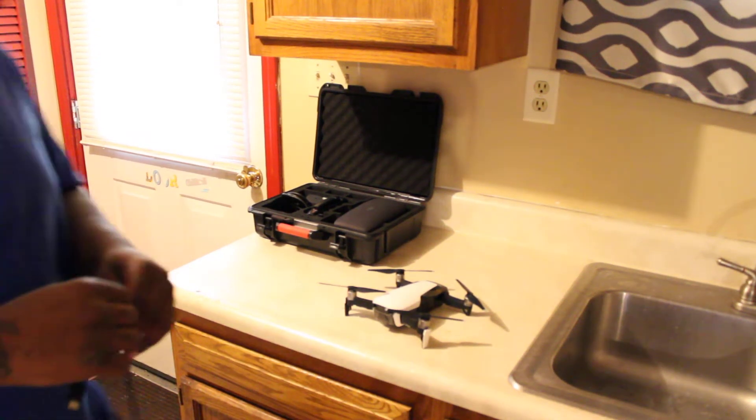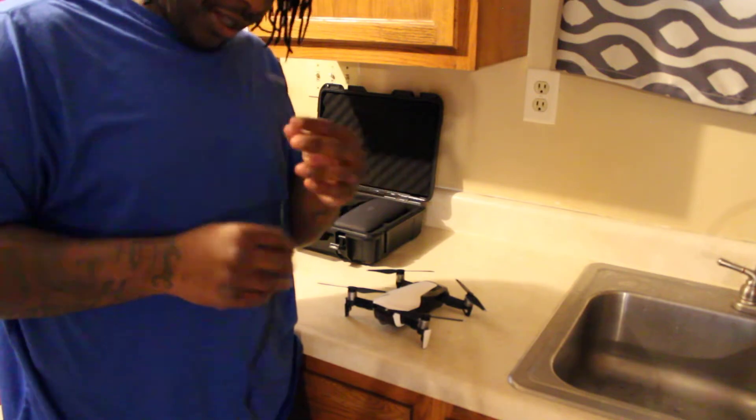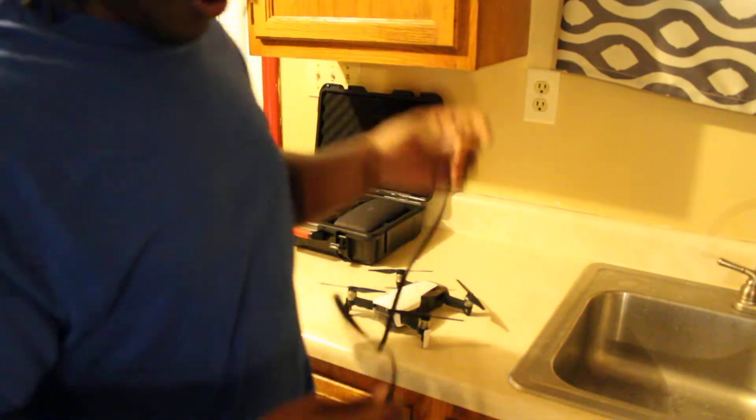Today we're going to be talking about the cord that comes with the DJI Mavic Air. I'm going to tell you right now that the cord is trash. Like you're flying your drone and the next thing you know, you're about three meters out and it comes disconnected. This cord that comes with DJI — the one that comes with the Mavic Air — is trash.